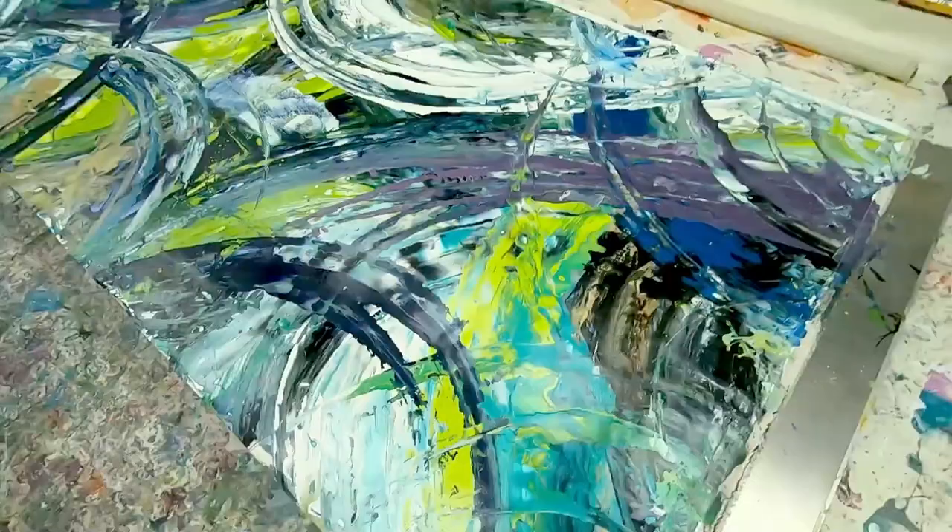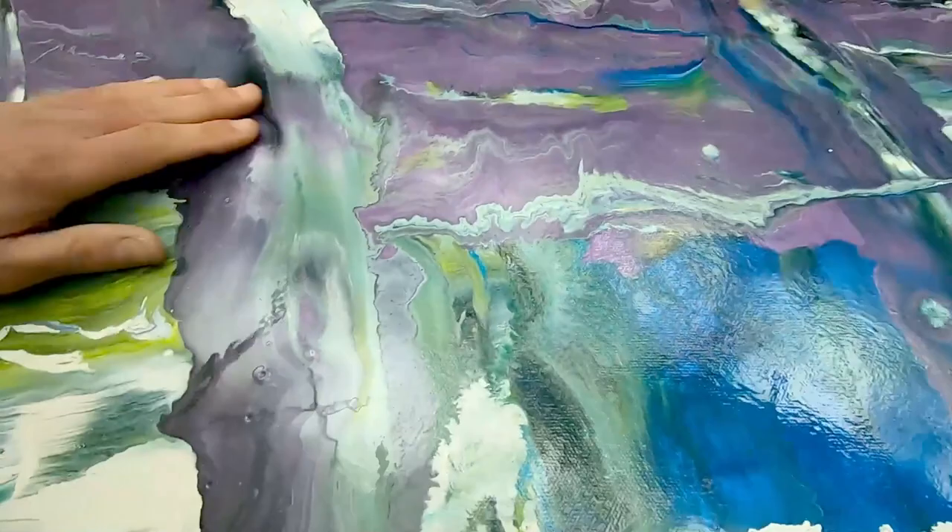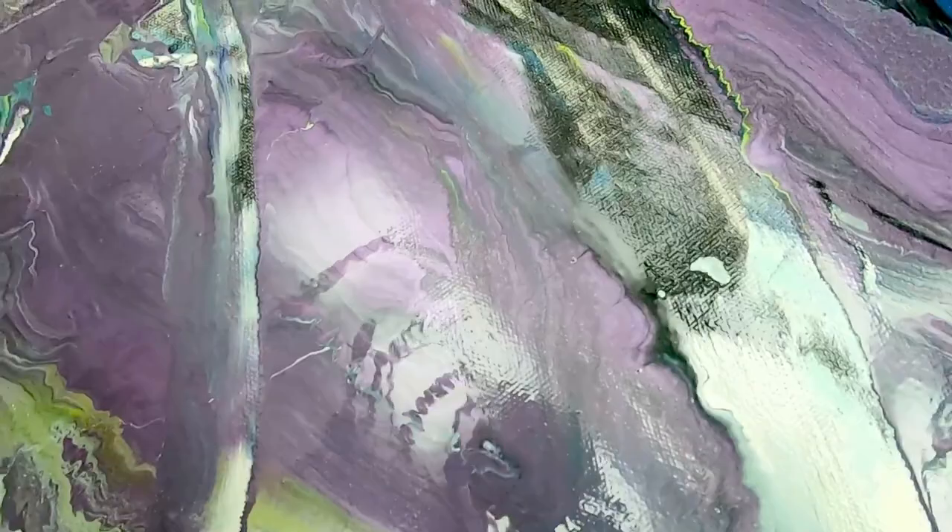That water blue has pulled out in certain places and brought a really nice aqua theme to everything. One of the stars of the show is these two lime greens, which I think just look incredible. And then one of the most underused colors we've got here — this metallic purple — absolutely unbelievable. I love it.